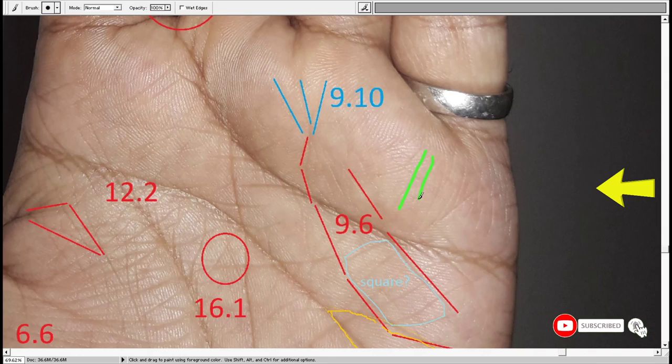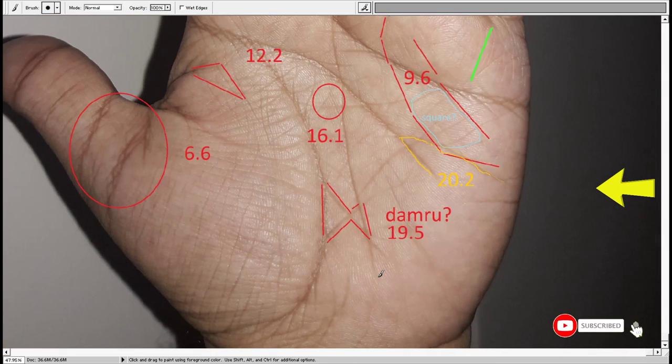I say it this way: if there are more lines, there are multiple sets of skills, and multiple sets of skills signify that the person knows many things but has not mastered them because these lines are not very distinct and clear on the left hand. It's better to have a single line that is good enough to be successful, or you don't even need one line at all.